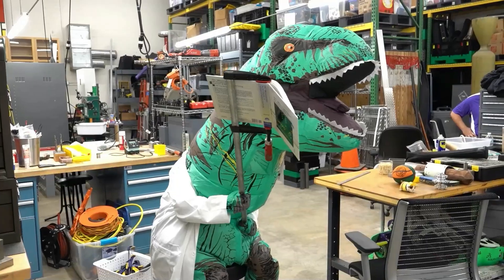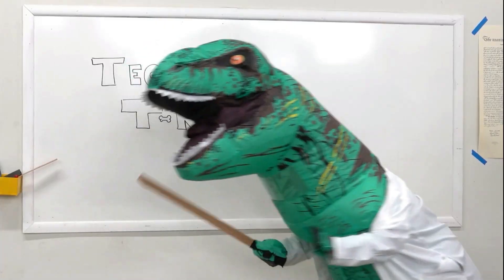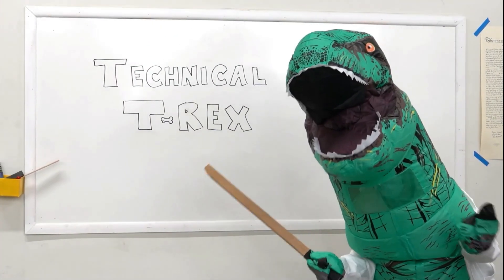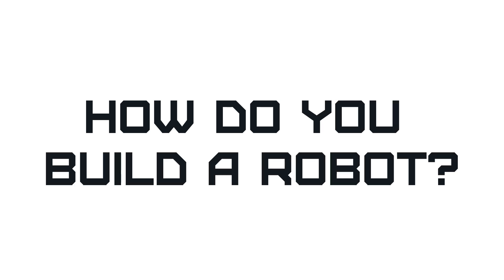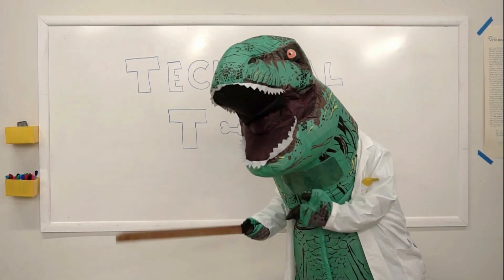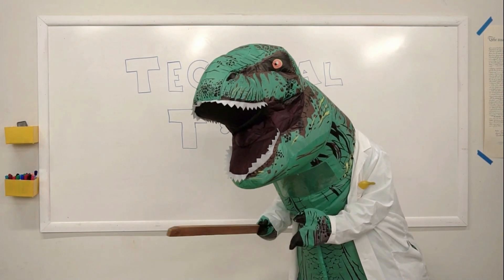Technical T-Rex! The T in T-Rex stands for technical. My technical training left out the important part of actually building a robot. Could one of you help me?